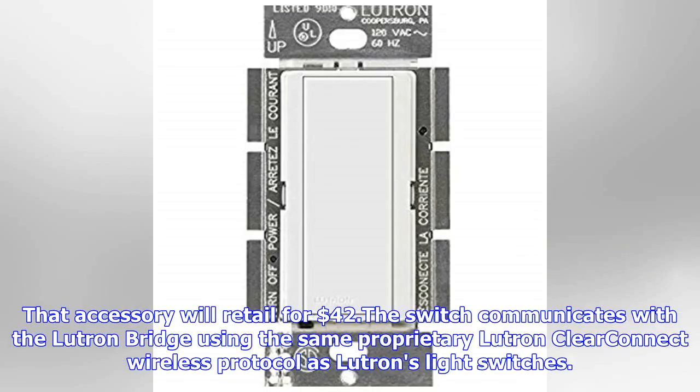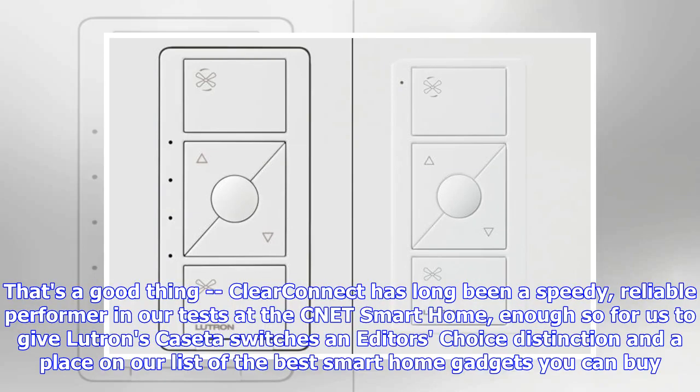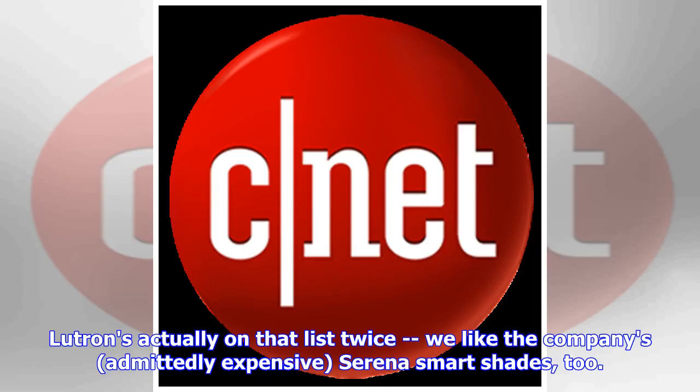The switch communicates with the Lutron bridge using the same proprietary Lutron ClearConnect wireless protocol as Lutron's light switches. ClearConnect has long been a speedy, reliable performer in our tests at the CNET smart home, enough so for us to give Lutron's Caseta switches an editor's choice distinction and a place on our list of the best smart home gadgets you can buy. Lutron's actually on that list twice — we like the company's, admittedly expensive, Serena smart shades too.